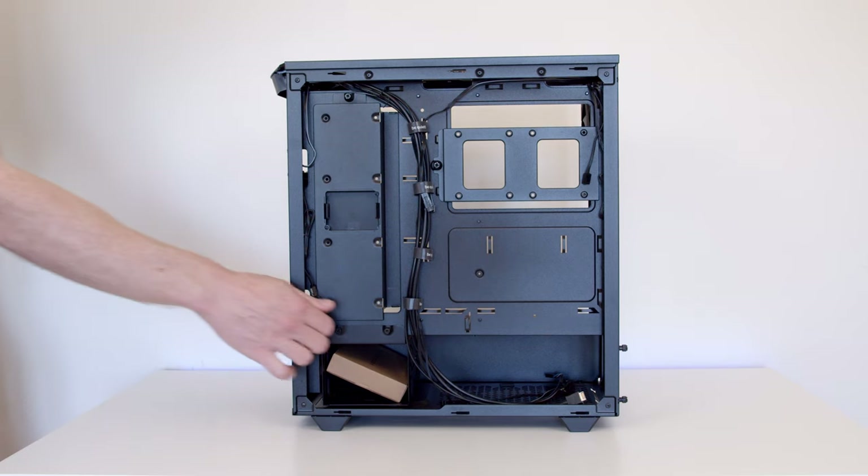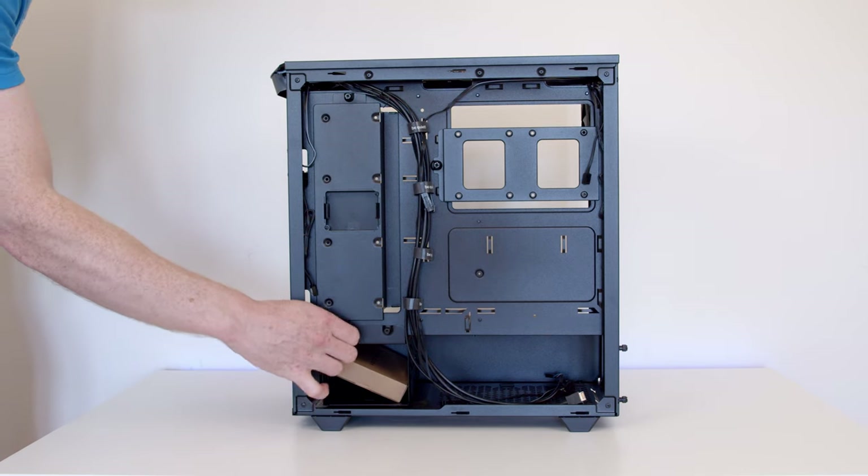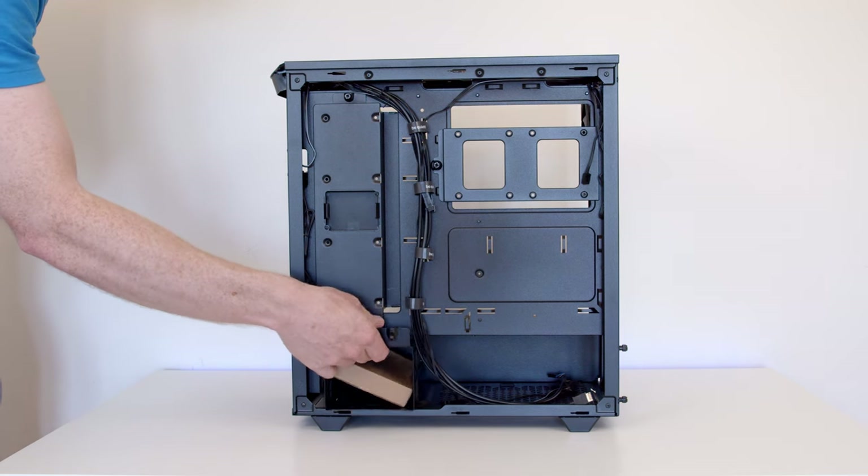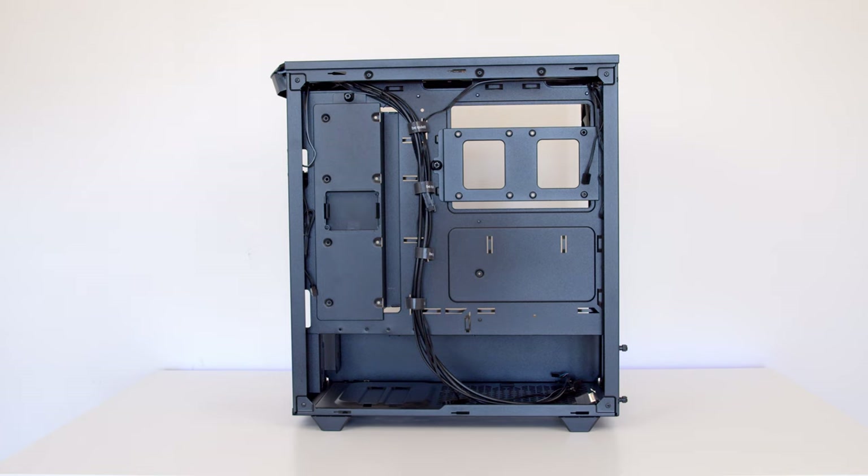As well as that, there's a traditional hard drive cage that goes down the bottom of the case. The biggest feature for me was that I was able to remove it, because I don't have any traditional hard drives. Removing that meant more space for airflow and also more space for cables at the bottom of the case.